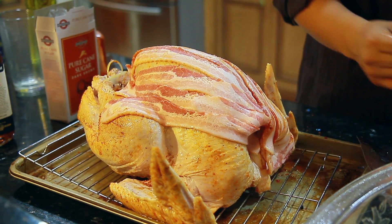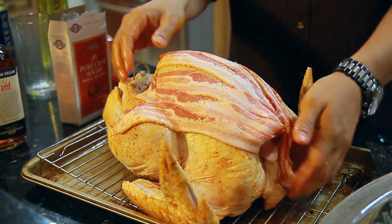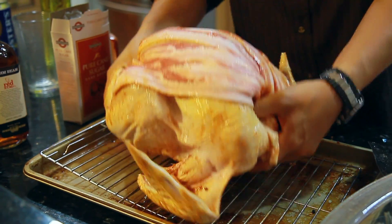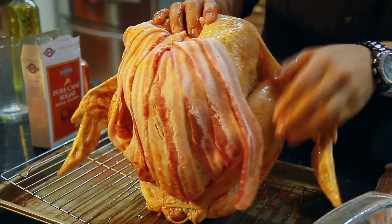Wrap it in bacon to keep the meat moist. Add a couple more strips.